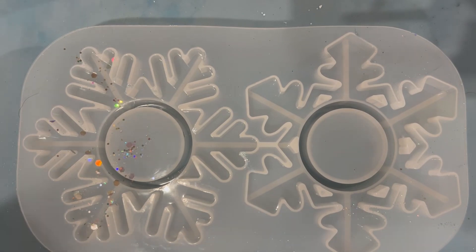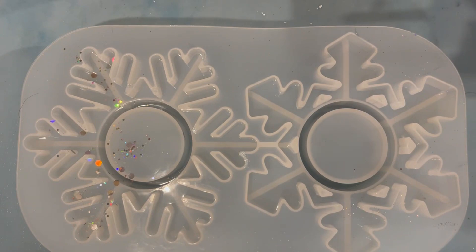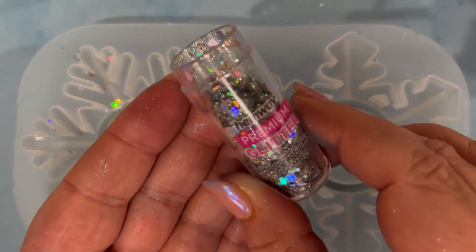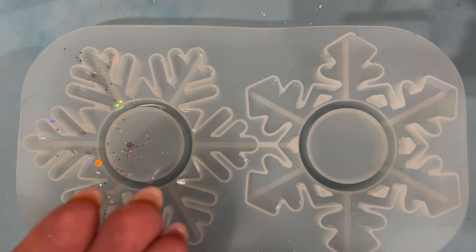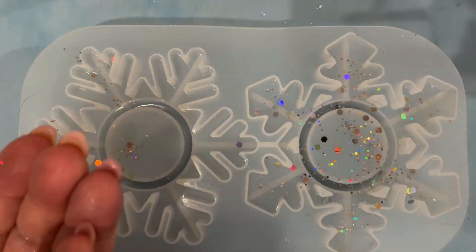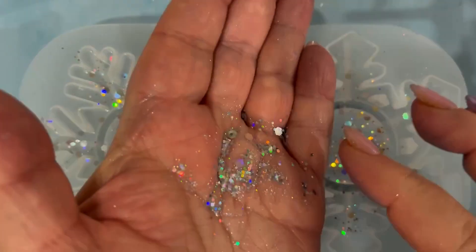So this is the other mould — two sets of two, slightly different design. Glitter escaped a bit from the left hand tea light, but we're going to use this. I'm just literally sprinkling the glitter in. Again this has been sped up — I don't sprinkle glitter quite this quickly.